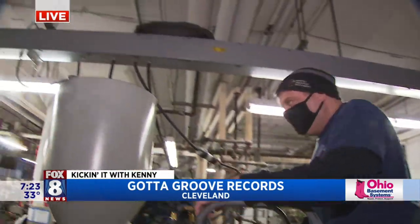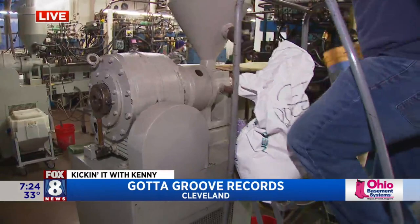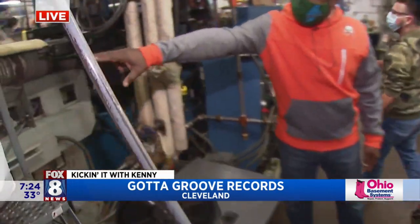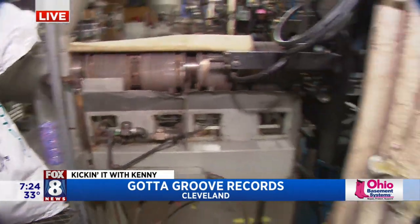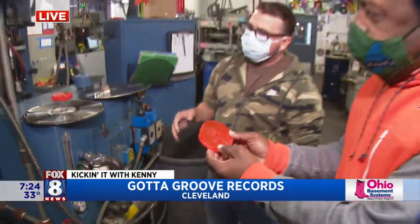They have different colors that go into the hoppers — black, or right now we're doing a random recycle color. Depending on what color the person wants the record to be, it goes through these extruders here. It gets heated up to about 275 to 300 degrees, and then gets made into a small puck — that's where it all gets melted down. This is a cooled-off biscuit; it gets melted into a biscuit like this.